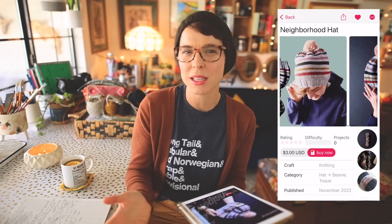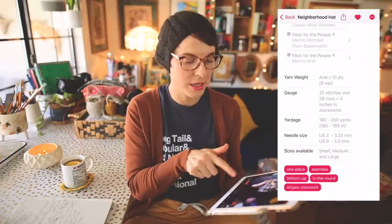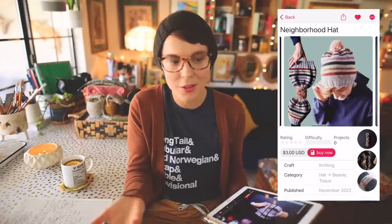The Neighborhood Hat has really good bones — it's an all-around relatively slouchy hat, and that's adjustable. It can be knit with stripes or solid, and the pattern includes a chart for stripes. I used Fiber for the People Merino Aran in six colorways from my Signature Solids collection, but I'd suggest any worsted to aran weight yarn. If you do the stripes you just need six small amounts; for solid you need one skein of 180–200 yards.